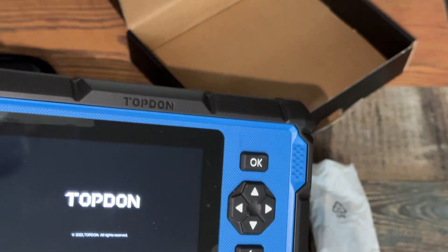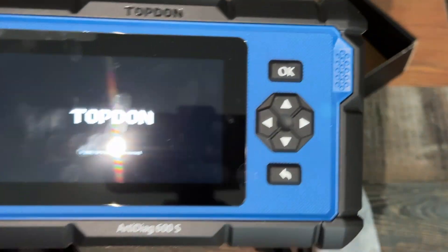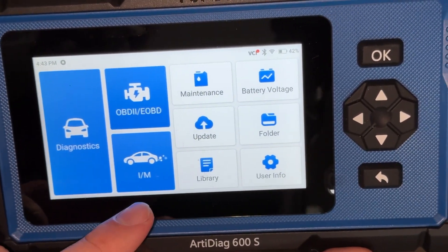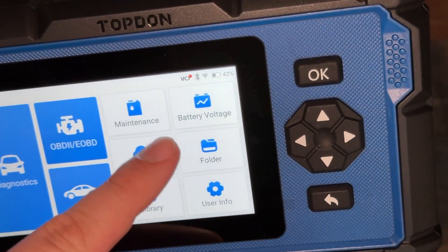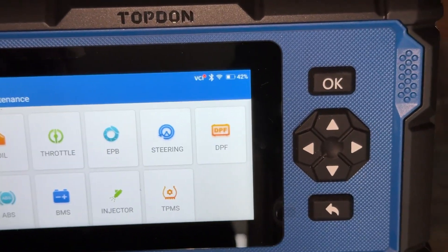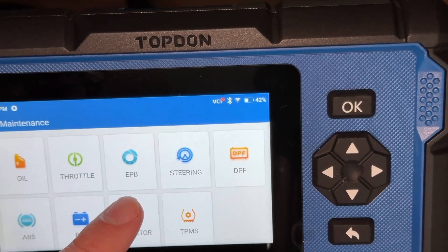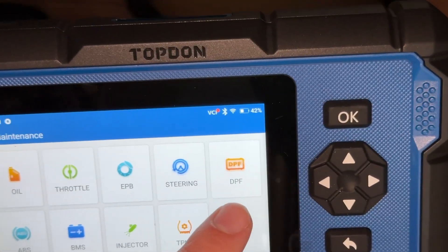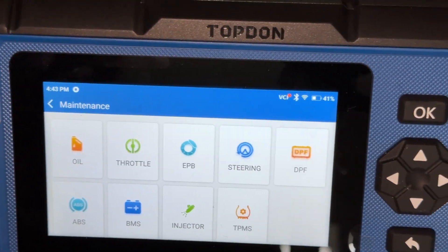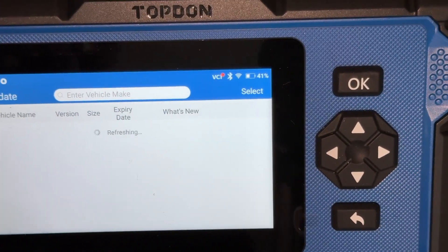Go ahead and power it on, see if it has some juice — and the good thing is it does have some juice, so let that power up. All right, so we got it set up. Looks like we have: Diagnostics, OBD2, eOBD, Inspection/Maintenance, Library, Update, Maintenance, Battery Voltage, Folder, User Info. This one has a little more resets than the 500. If you go into the maintenance mode it has an oil reset, throttle body/idle reset, electronic parking brake, steering angle sensor, diesel particulate filter, TPMS, injector, BMS — battery module system — and ABS. So you can reset those.